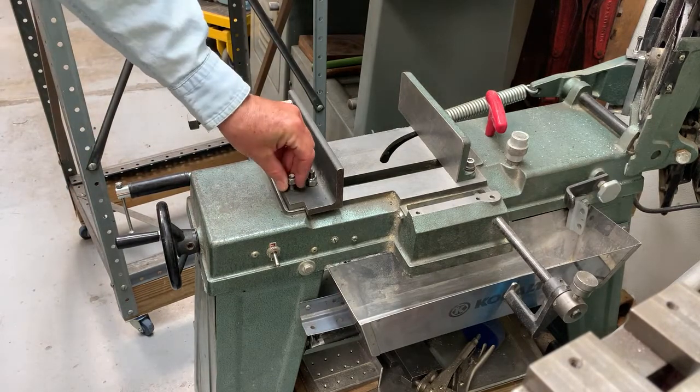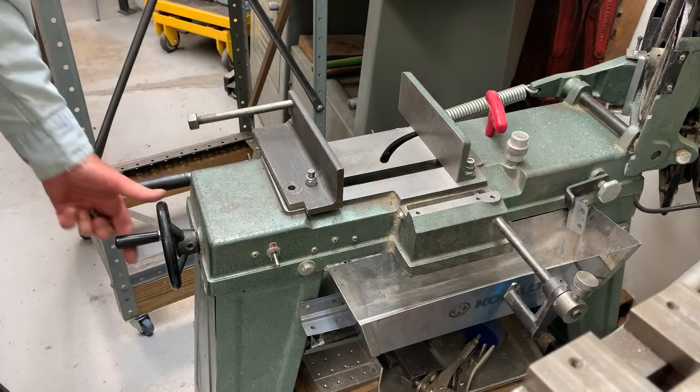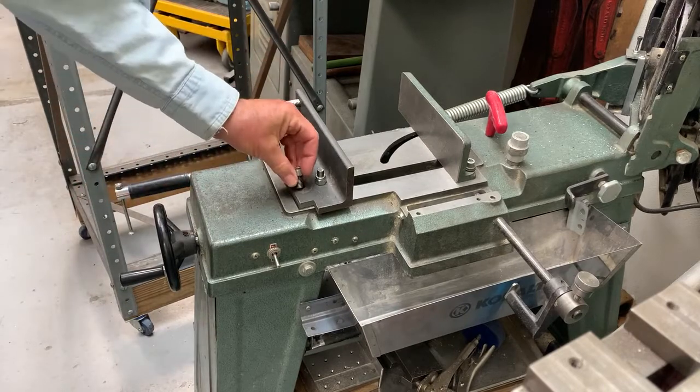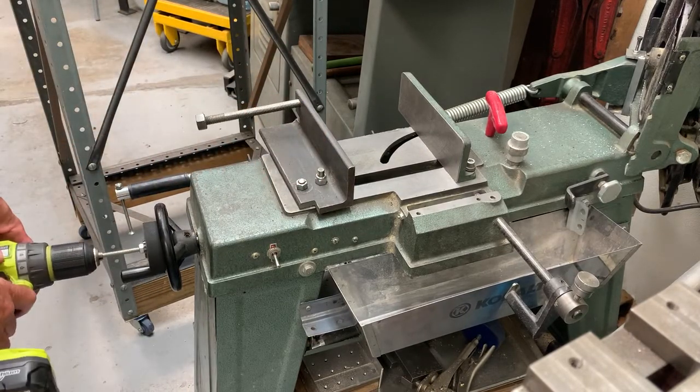Now let's do it again. You can see here I've got the jaw all the way open and that bolt won't go through because it's not over the slot — that's all right. I only need to take it out when I'm getting that last little bit. So now I drop the pin in and let me just repeat the test.